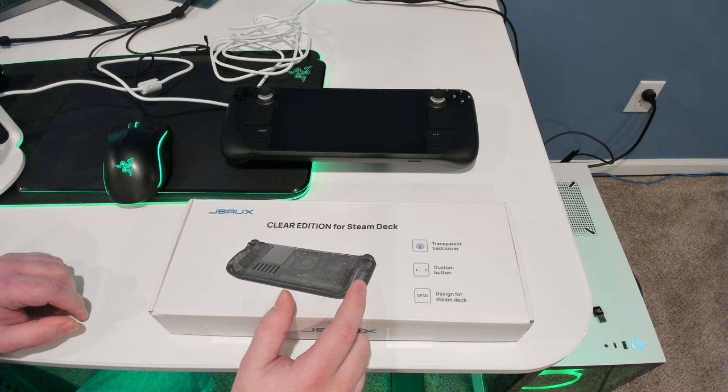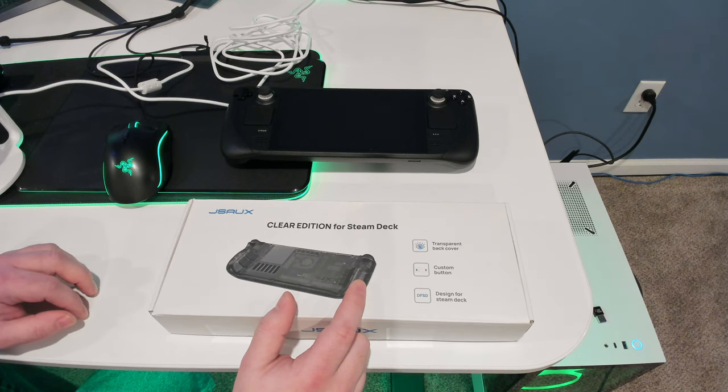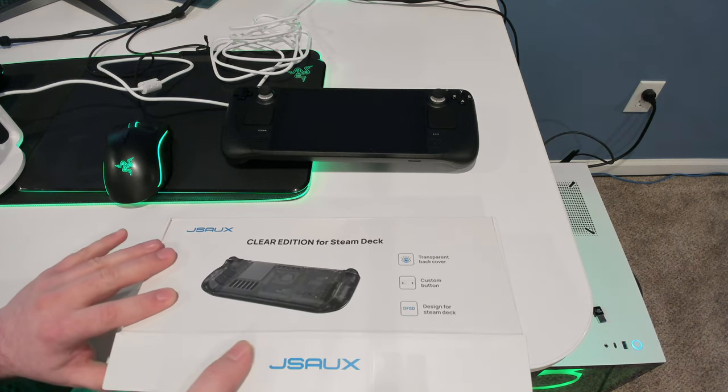But that's a project for another day, because like I said, brand new Steam Deck — I don't really want to go hacking on it right away. But let's see what's in the box.